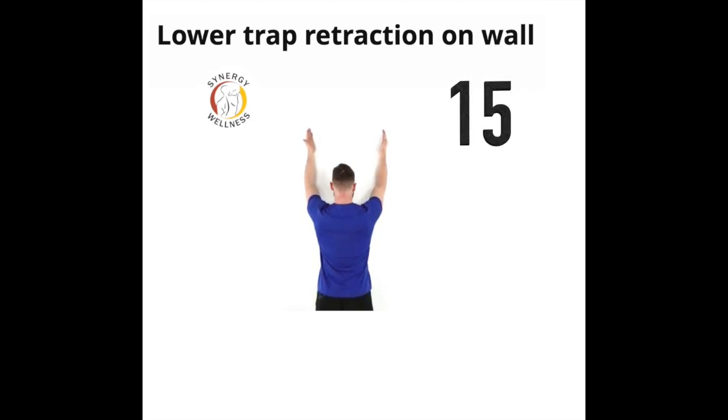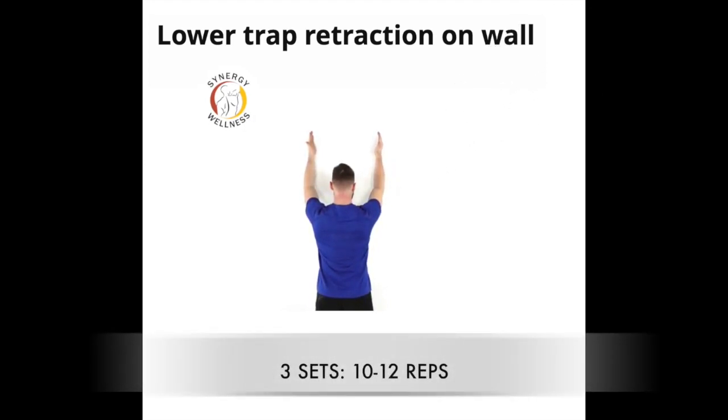Exercise fifteen, lower trap retraction on the wall. Stand facing a wall. Rest the side of your hands and forearms on the wall. Pinch your shoulder blades down and in and slide your arms up the wall. In the hands-up position, lift one arm off the wall at a time with your shoulder blades down and in. Lower the arms and repeat the exercise.